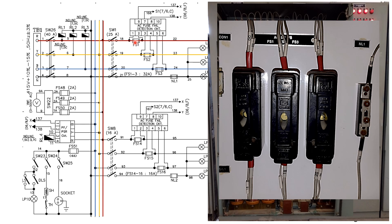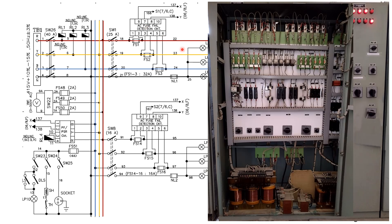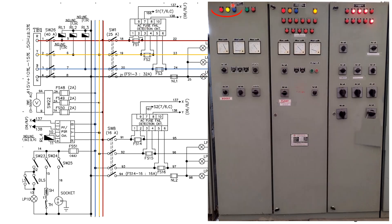Above this fuse, we have an electronic circuit that will continuously supervise the protection of this fuse. If there is any fuse failure, this will be indicating it. Then we are having an LED that will indicate the presence of all three-phase supply.